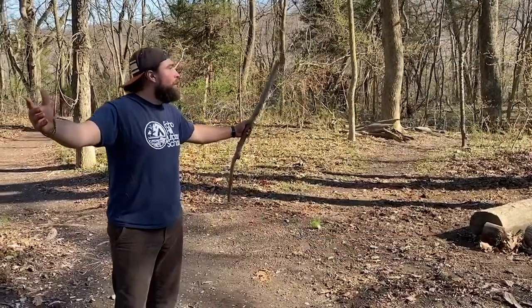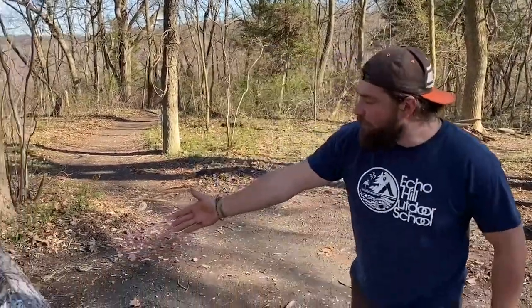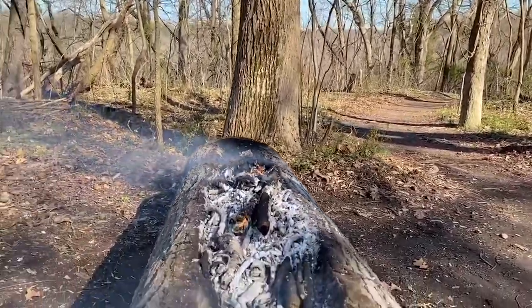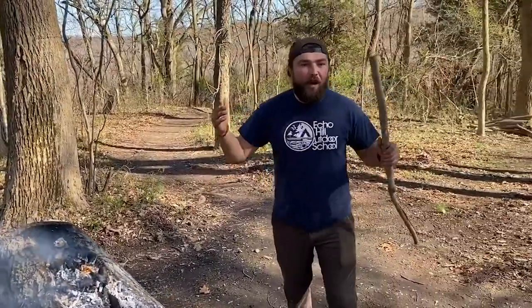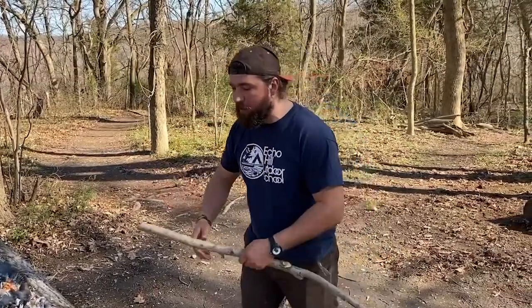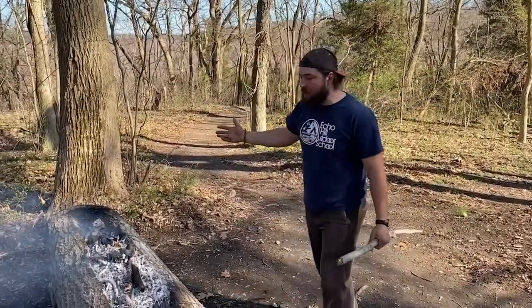What's up everybody? I'm James Stankwitz here at Echo Hill Outdoor School on our beautiful campus in our Native American site. Right here before us we have our authentic dugout canoe in the style that people living in this area 500 years ago, a thousand years ago, maybe even longer would have been making — but you have to imagine back then trees would have been much bigger than any trees you see today.